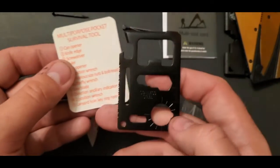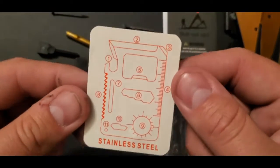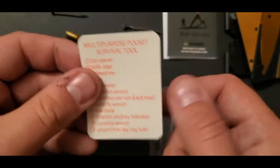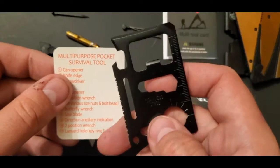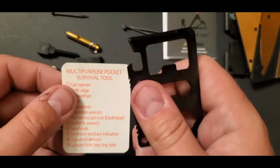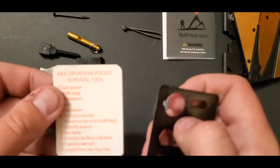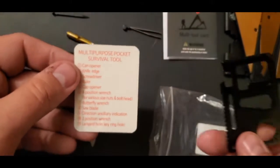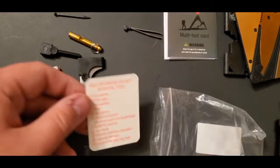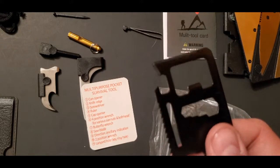It's got a lanyard hole if you want to carry it around your neck. If you stop the video and look at the numbers, then turn it over and match them, you can see what each tool is: can opener, multi screws, something for ratchets, lanyard holder, saw, can opener, bottle opener, ruler, four-position wrench, butterfly wrench. All in all I got this for ten bucks or less. I'll post a picture of the Amazon listing — just a cool little multi-tool, great to get for your dad or your kid.